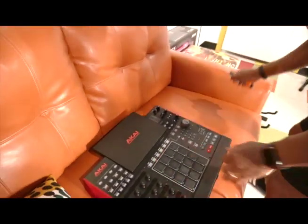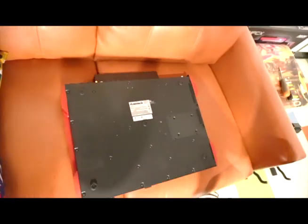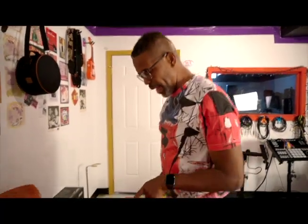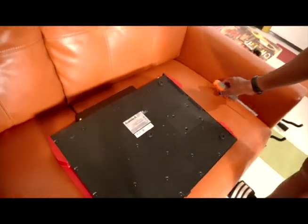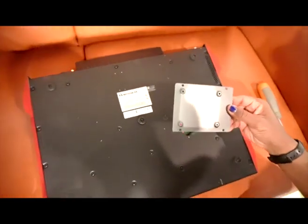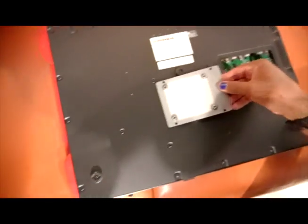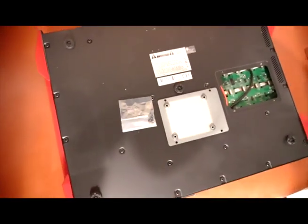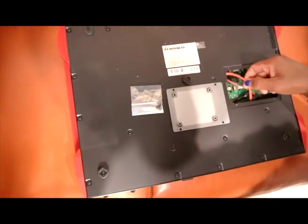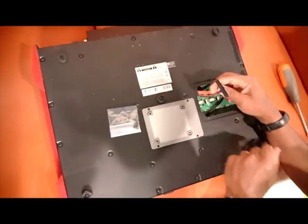First thing we're gonna do is flip this bad boy over — there we go — and take these screws out. There's a rear panel on the MPC devices that you can just remove for the SSD drive. This is the panel, and off it goes. You attach the SSD drive to these screws here — my MPC came with four screws — to attach the SSD drive to this panel. Then you connect it using the SATA cable.